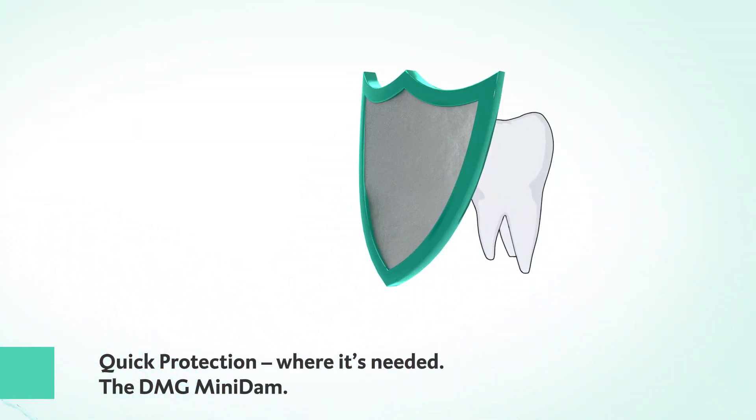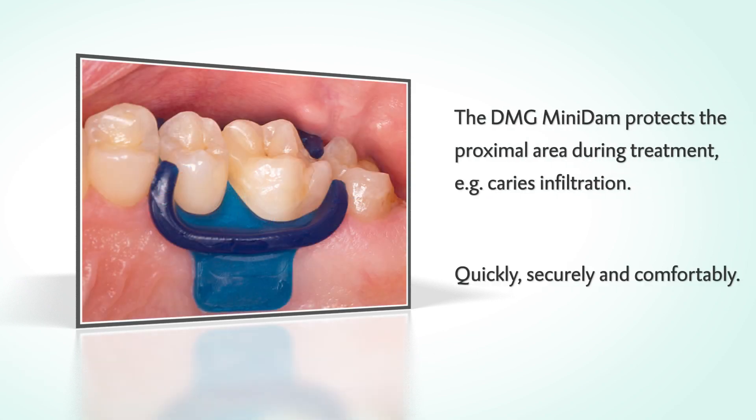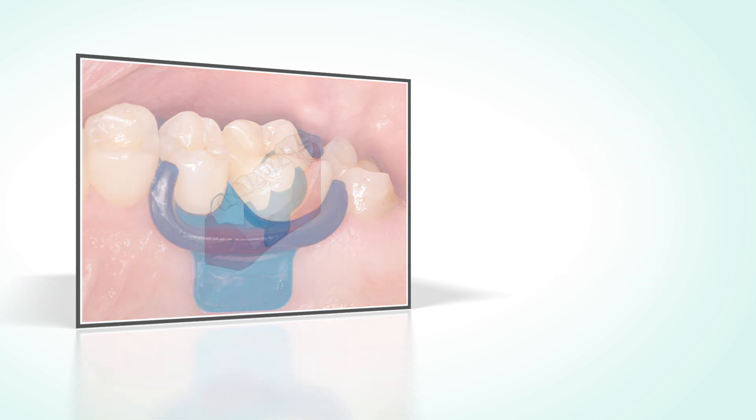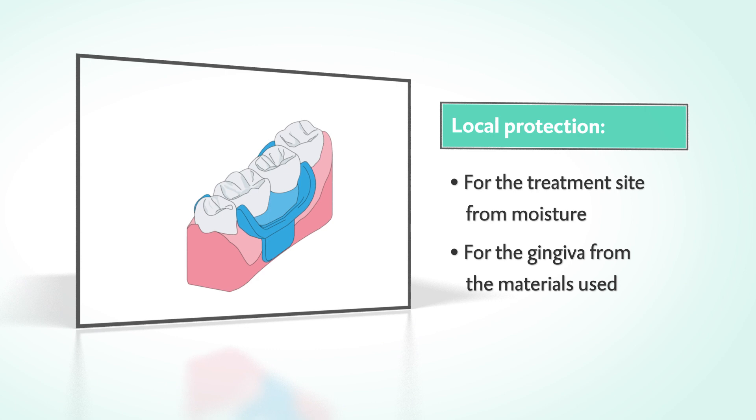Quick protection where it's needed. Have a look at the MiniDam's key features. The MiniDam protects the proximal area and keeps it dry during treatment — such as caries infiltration — quickly, securely, and comfortably.